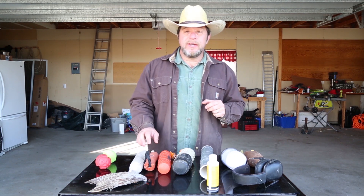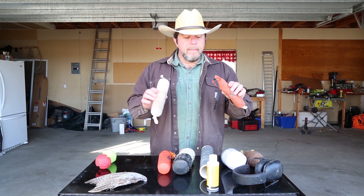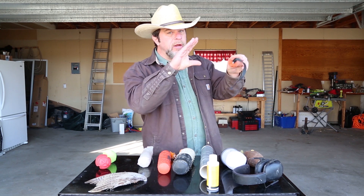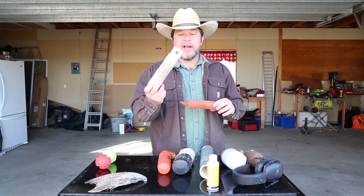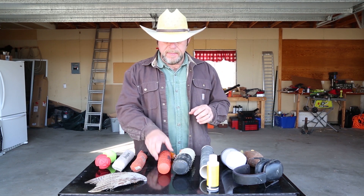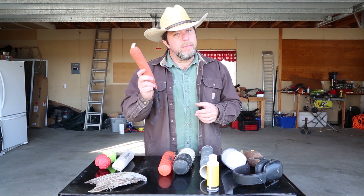The next item, which you should definitely move to with a puppy — again, this is something I only use temporarily — is a soft fabric retrieving bumper. If you're going to use these, one thing I recommend is cut the string off. You don't want a dog to start retrieving the bumper by the string and letting the bumper dangle down. Once that dog is getting pretty enthusiastic about his retrieve, I would move on from fabric bumpers.